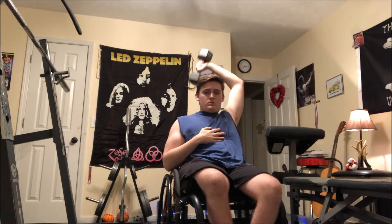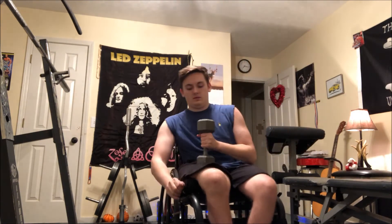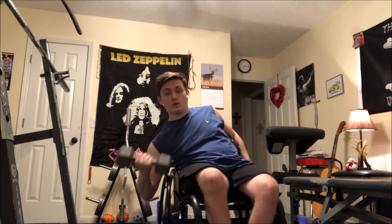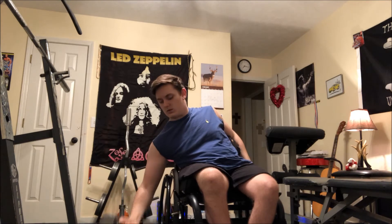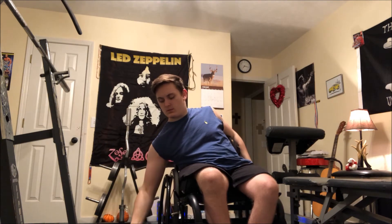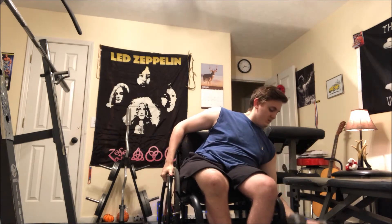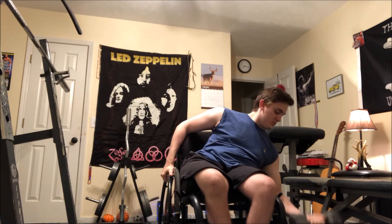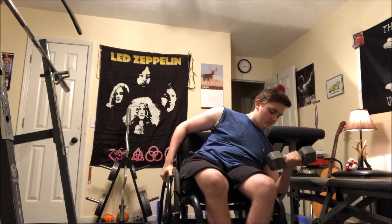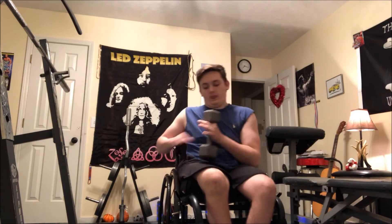I did some behind-the-head tricep extensions — over-the-head tricep extensions, I forget what they're called — and I supersetted those with bicep curls, as you'll see right here. That tricep exercise makes my triceps the most sore and works them more than anything else, so it's my favorite. The bicep curls here are only 20 pounds — adjust the weight to whatever you can get about 10 reps with.